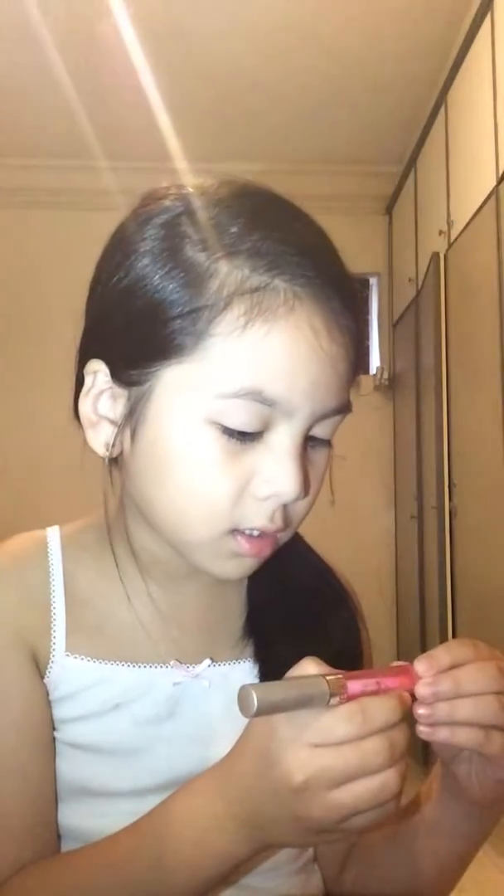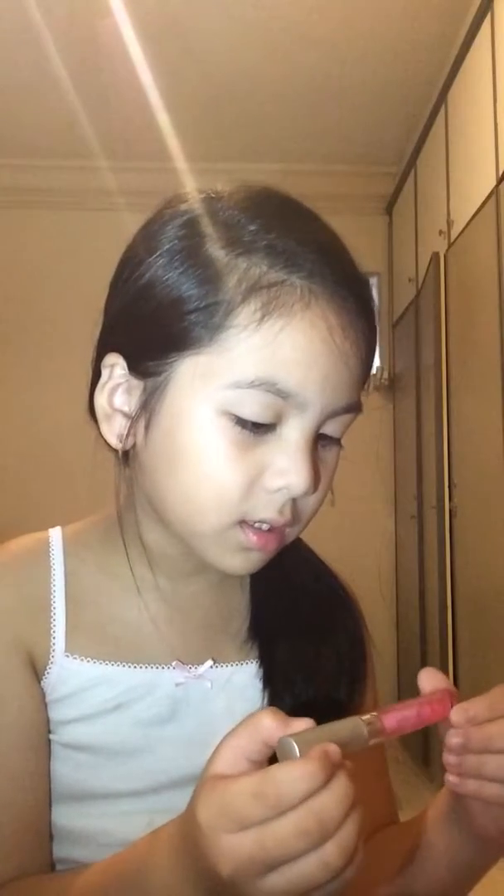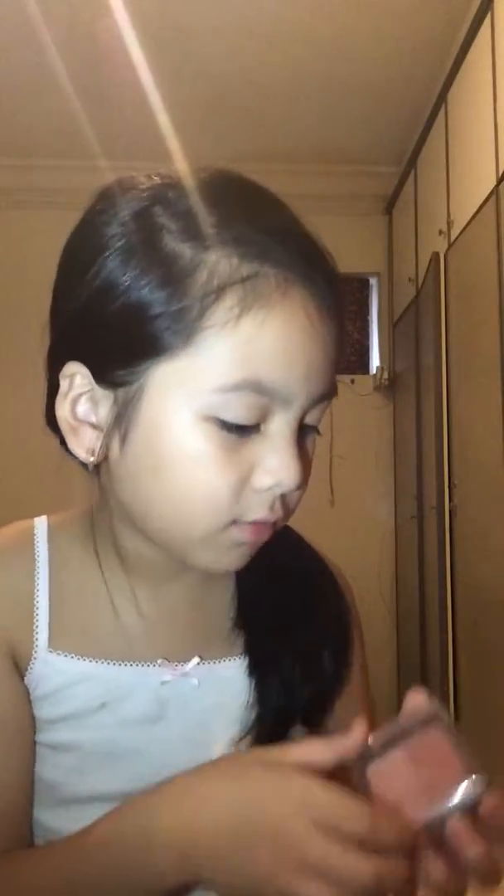First, I've got some lip gloss. I don't know what the brand is. It's Mega Slick Lip Gloss. The next one is some blush from Silky Girl. There is a red color and a peach color.